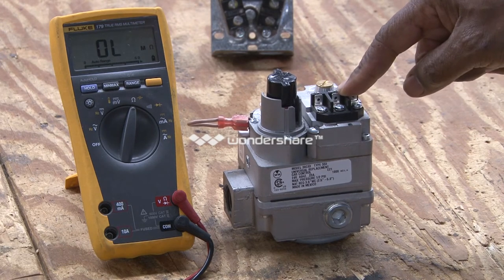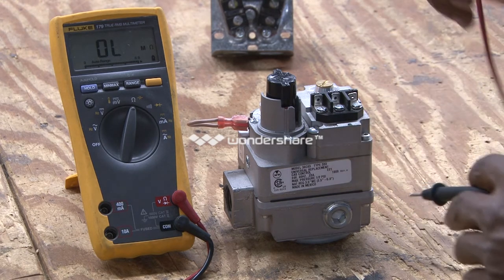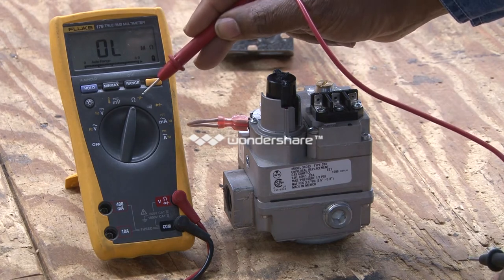This is a combination gas valve, designed to control the pilot and the main burners. What we're going to do is check the coils in the main gas valve. I have the meter set to ohms at this point.